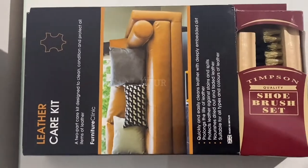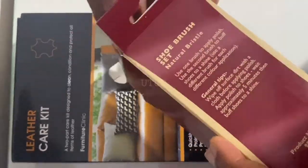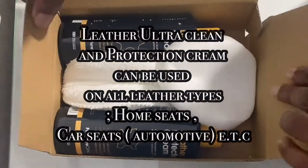Selecting the appropriate leather brush is quite crucial. I use the ones from Timsons because the bristles are quite soft. Do not use brushes with hard bristles as they could damage your leather and subject it to wear and tear.